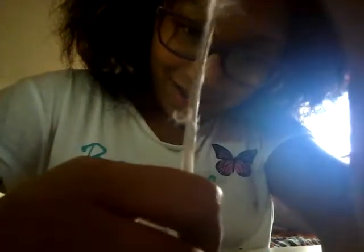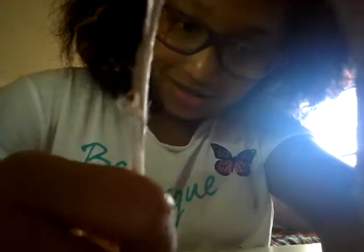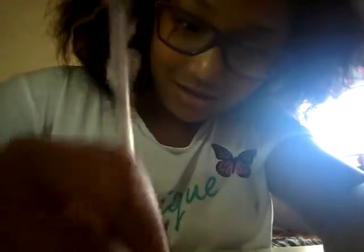Oh my god! Oh my god! This is so cool! I hope you guys can see too. So this does work — it gets a little dull after a while, but it works pretty well, very well.